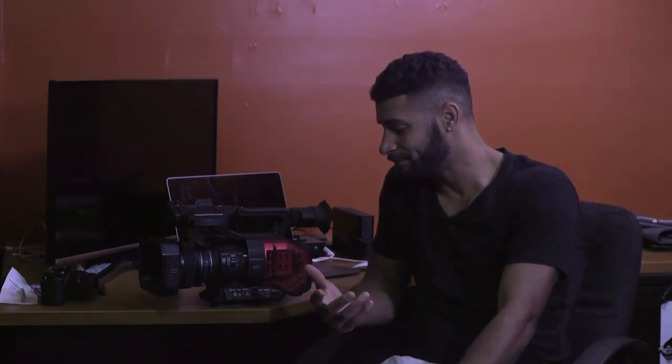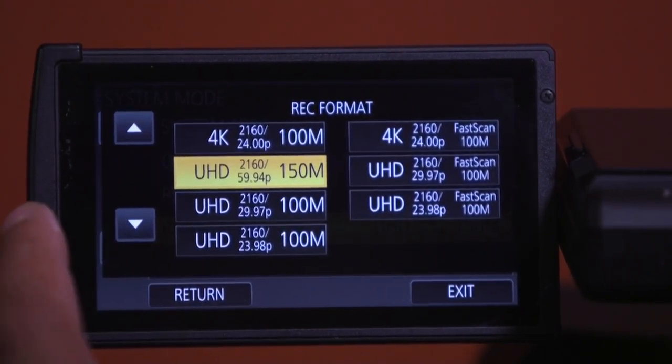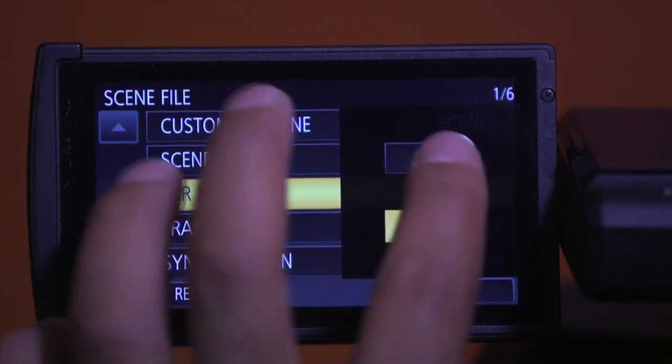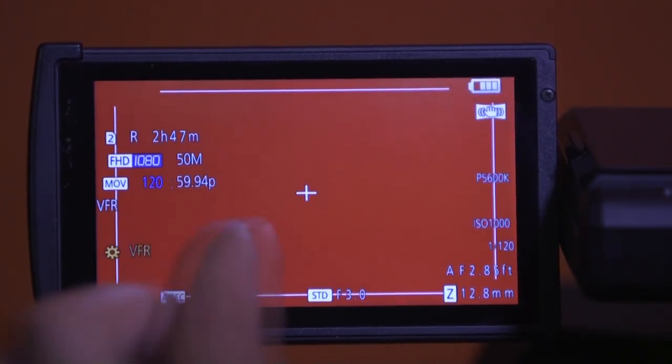Manual focus is a different story — it's not a hard-stop lens, it just keeps going and going, so it's just weird how it's set up. You can change a couple of focus settings like the speed, but I find manual focus is just not as easy as on a DSLR lens. This camera has true 4K, UHD, and 1080p. It does 24, 30, and 60fps in 1080, UHD as well, and 24fps in 4K. It also does 120fps and 2fps in 1080 for time-lapses.